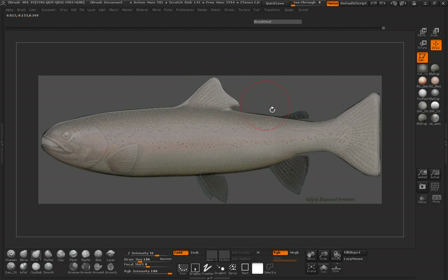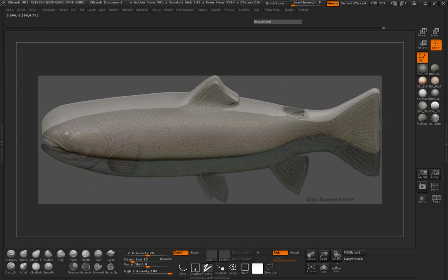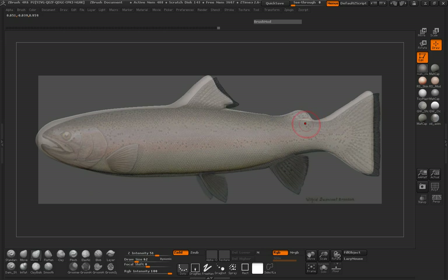We'll go ahead and DynaMesh that, smooth that out. Let's pull this other one out real quick, try and fatten that up a little bit and pull it down. Go ahead and DynaMesh that.